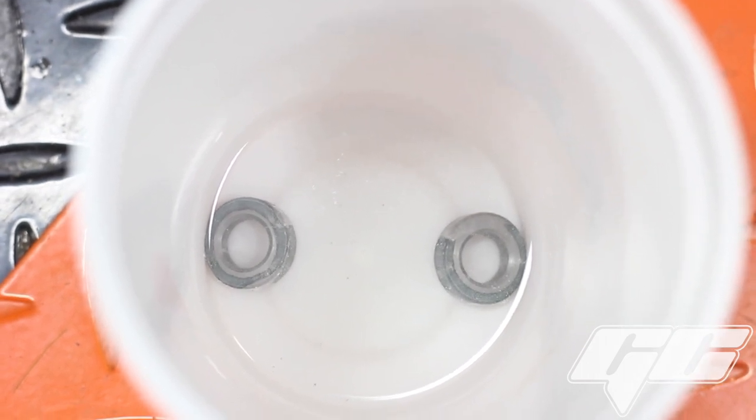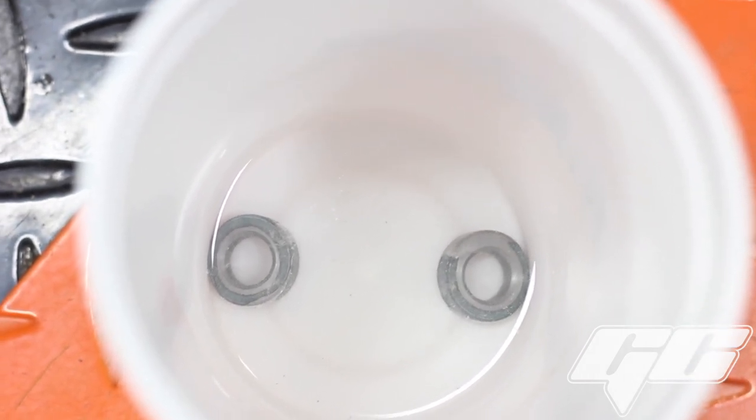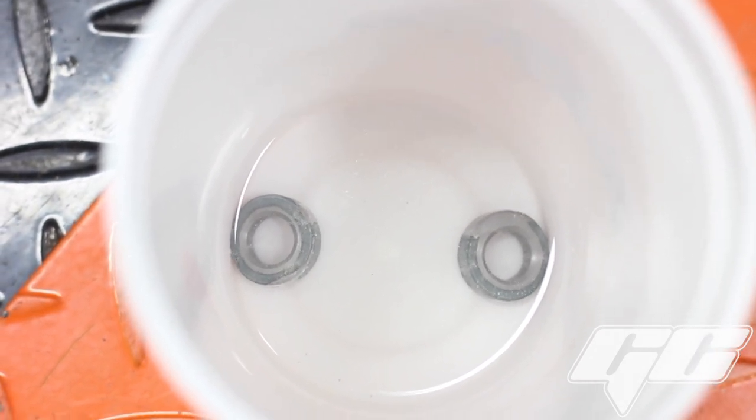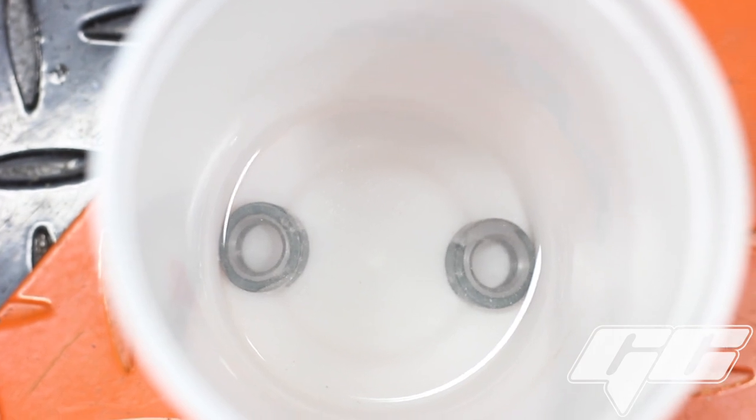As you can see here, I'm about 12 hours into soaking in the vinegar, so I'm going to let them go in the solution a little longer, and I'll show you guys what it looks like here in a little bit.